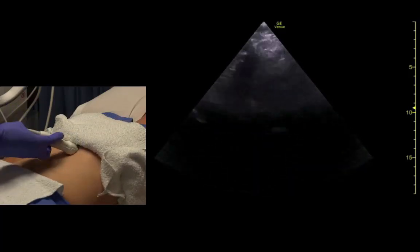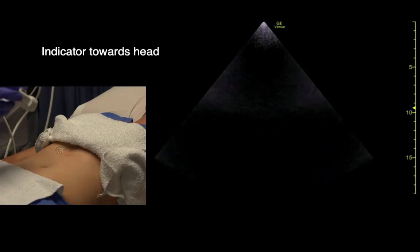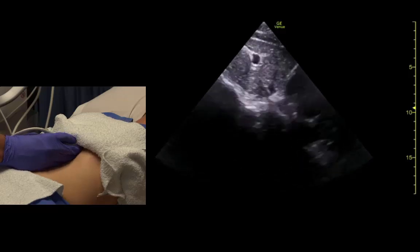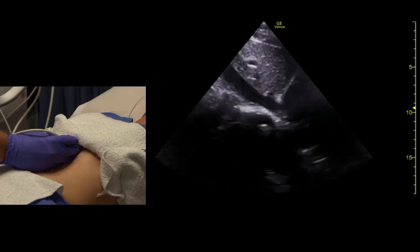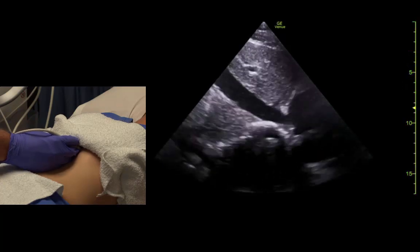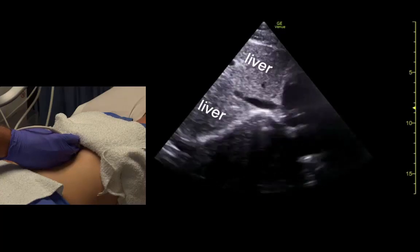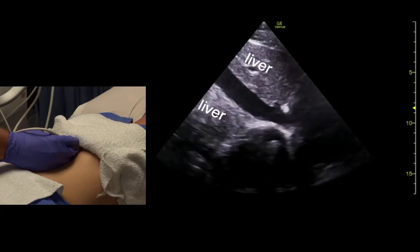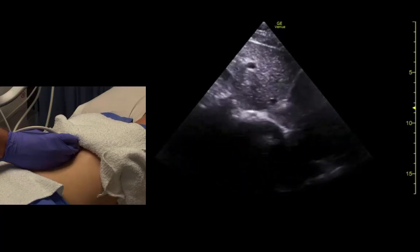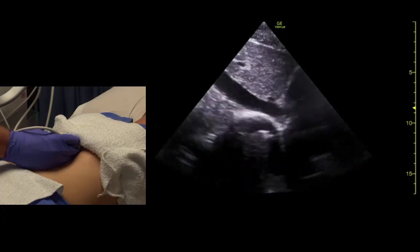A lot of times we'll also do the IVC view from this position. We get into that same starting position with the indicator towards the head, rock up until we see the heart, and angle slightly sideways. We can then see the IVC entering the right atrium and observe how it changes shape with respiration. The aorta is right there alongside the IVC.